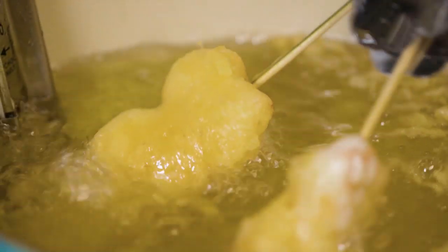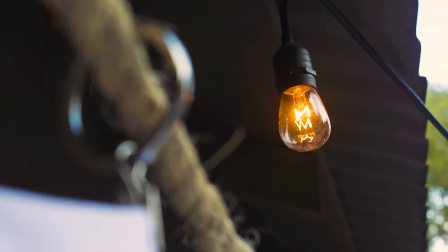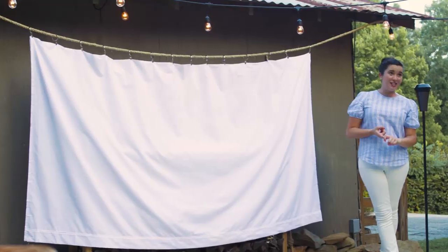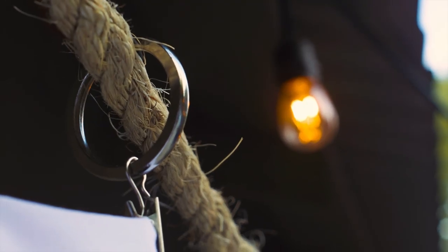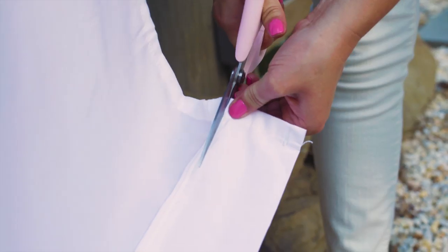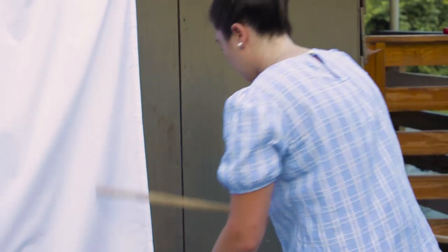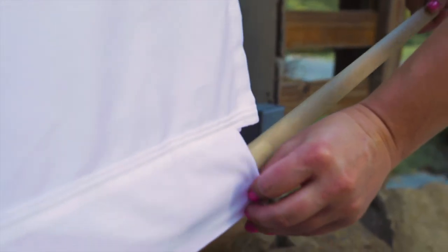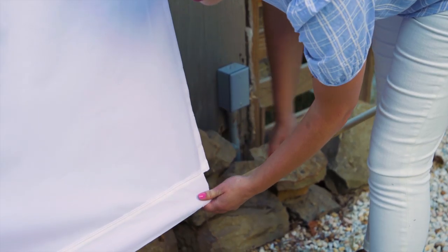There is no need for a fancy screen to have an outdoor movie theater party. All you need is a white sheet and some drapery hooks. I hung this rope with the drapery hooks for the screen, and I made sure to put the hem end of the sheet at the bottom so I can snip the end and slide the dowel rod all the way through — that keeps your sheet straight in the wind.